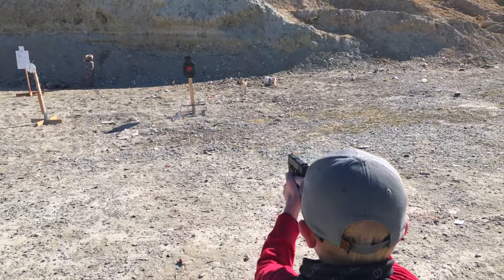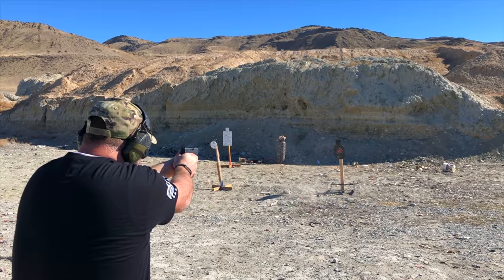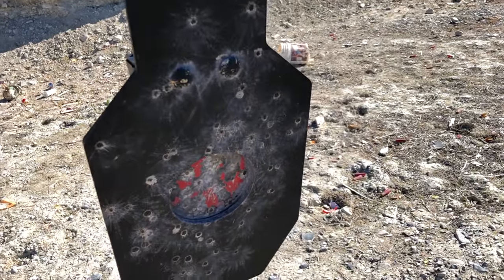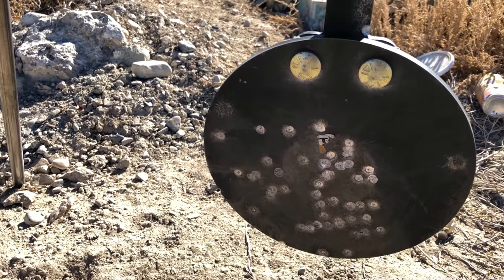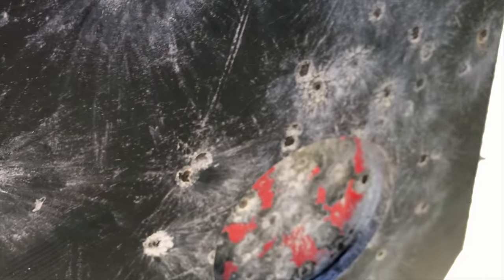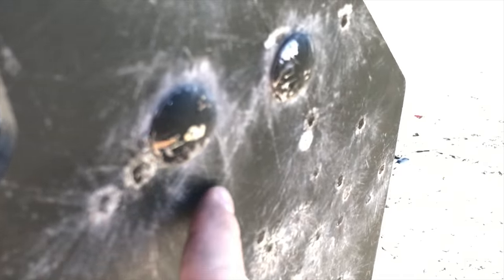Now the trick to steel is you don't want to get too close. In addition to avoiding ricochets, you really want to make sure that you're not pitting the steel if you're too close. With the ballistics of modern firearms, you want to make sure that you're not turning your steel into Swiss cheese. No steel lasts forever, but as you can see we only had just minor abrasions — it didn't even really look like it was pitting the steel, and this should last for quite a while.